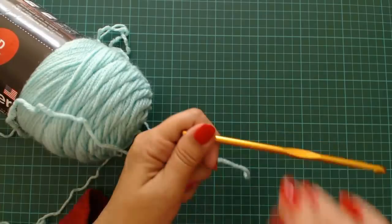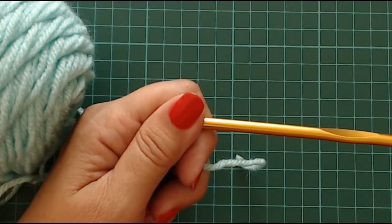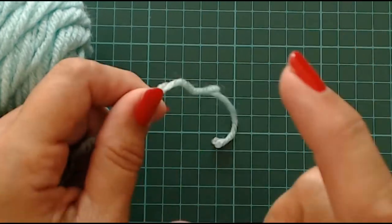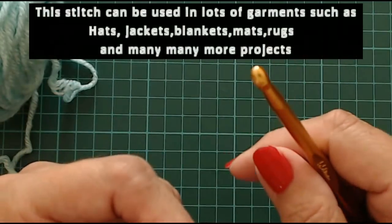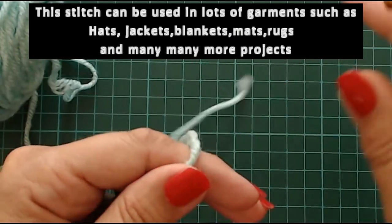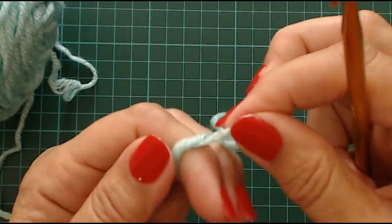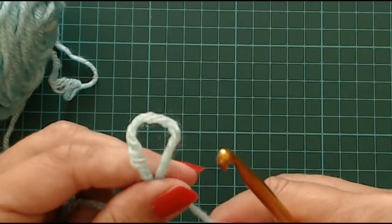I'm going to zoom in a little bit. So the crochet hook I'm using is a 5.5. You're going to do your chain any length that you want - if you're doing a blanket just do the chain the way you want. I'm just going to show you the stitch today, so I'm going to start with a slip knot. Wrap it around my fingers, tuck this end in here, pull your fingers out and you've made yourself a little knot.